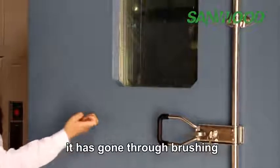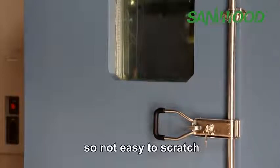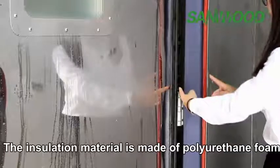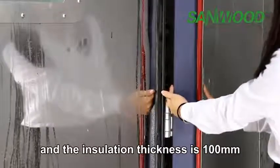It has gone through brushing, polishing, and painting treatment, so it is not easy to scratch. The insulation material is made of polyurethane foam and the insulation thickness is 100 mm.